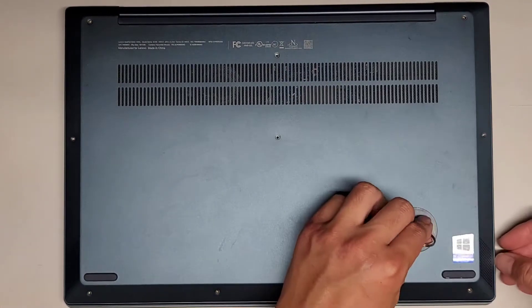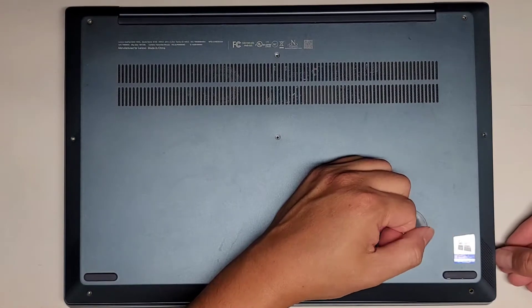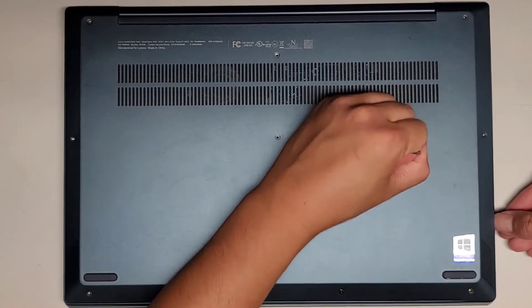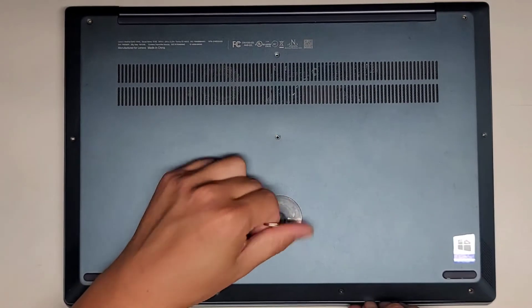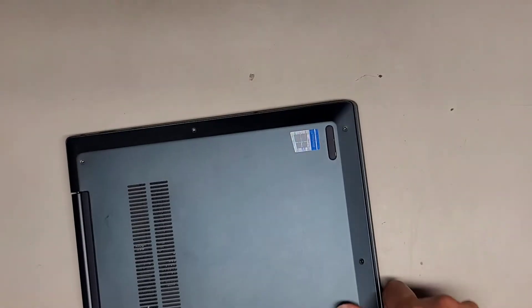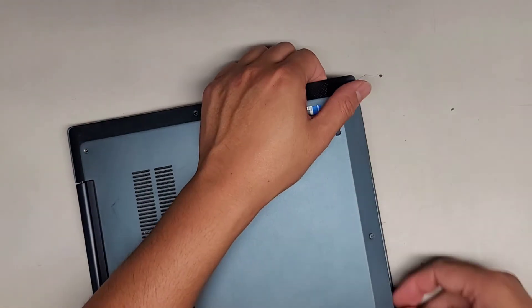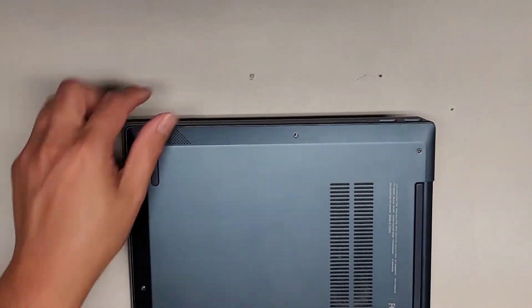Let's try with the suction cup first. It does seem to work — I was holding it down here with my fingernail as I pulled on it and you can see it kind of popped up a little, not completely but it did help a little bit. Now I'm just going to do the rest by hand, pulling up along this side and it's all coming out.